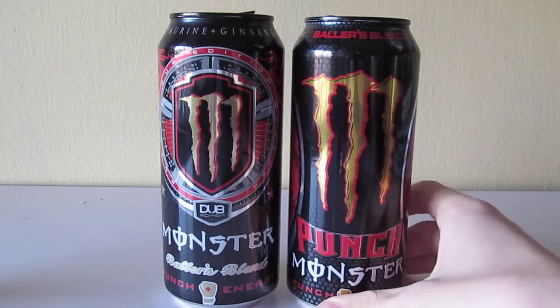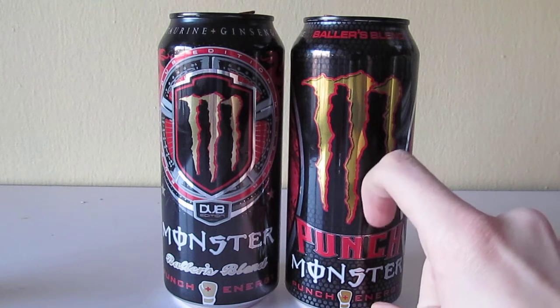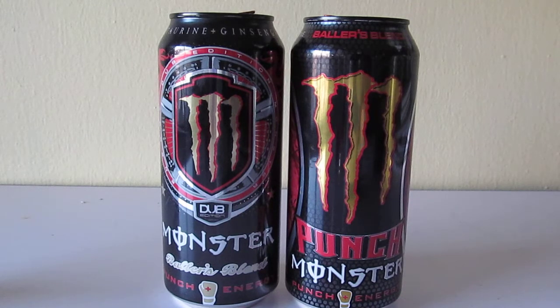There's your taste comparison between the old and new Baller's Blend. Quick overview: they're almost the same exact flavor, really. Nothing really different here. The new Punch Monster is just a little bit more crisp and refreshing than the old one, but it's still a very good flavor. The biggest downside to this drink is that it has so much sugar — that's why I don't drink it often. It saturates the entire drink.